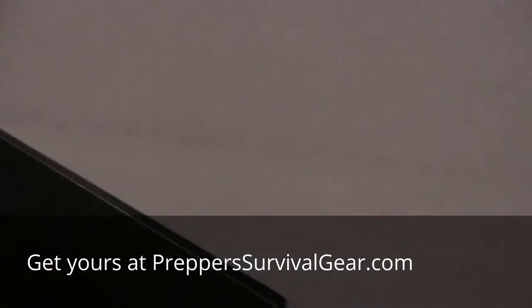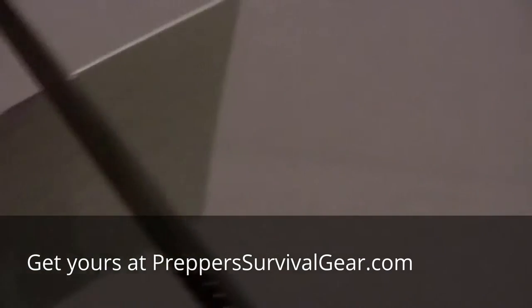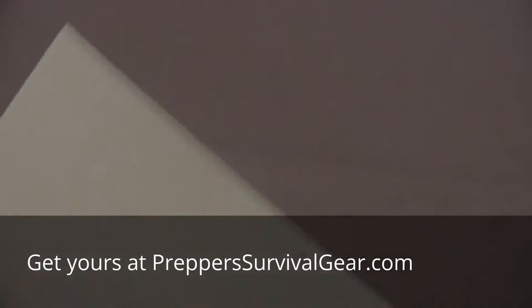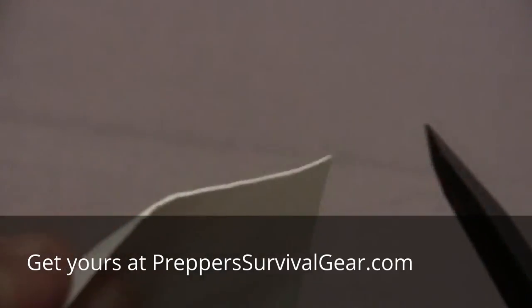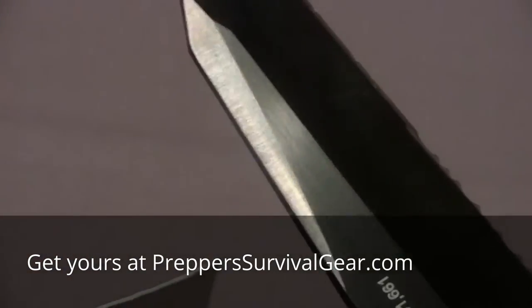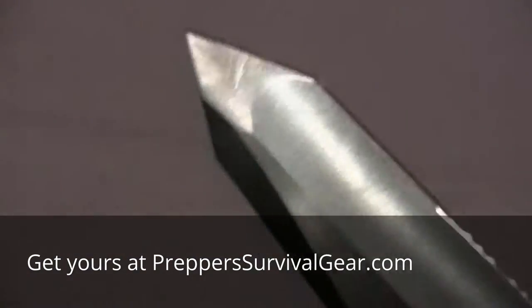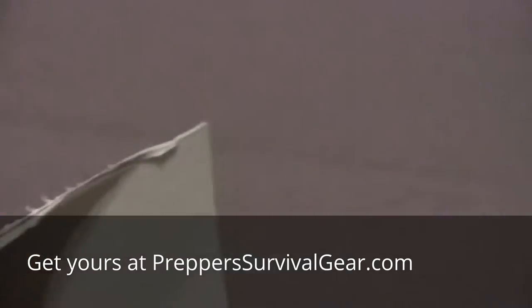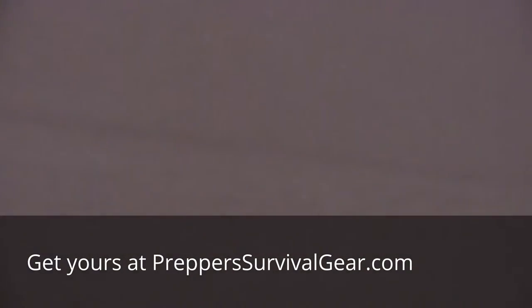Now, of course, we need to know if the knife is going to cut. Here's the old business card — let's see how she does. Ha! Well, you just saw that one with your own eyes. Let's do one more. That's a nice little razor blade there, and I haven't touched it — not at all. Went through that pretty good. Let's try to pierce. Excellent — excellent job on doing that.